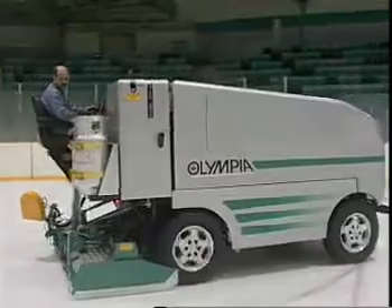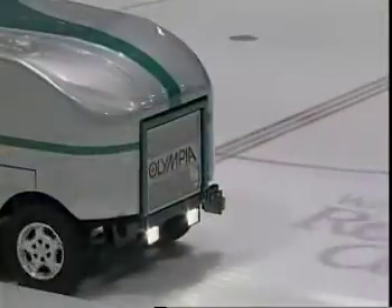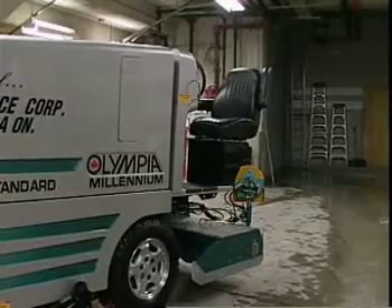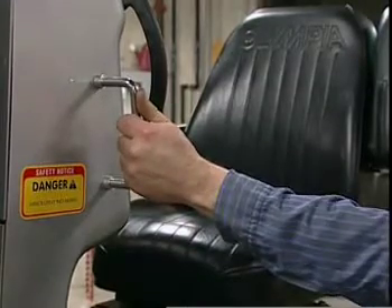The Olympia power system is seat controlled for your safety. You have to be seated on the seat for the engine to start and continue running. When getting on the Olympia, always use a three-point contact mounting. Place one hand on the seat, not on the armrest, the other on the hand grip on the side of the dash.